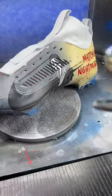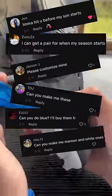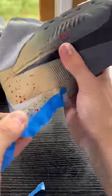And yes, I see your comments for you guys asking me to make you custom cleats. Just DM me on Instagram and I should be able to help you out. Alright, enough of my sick ass talking.